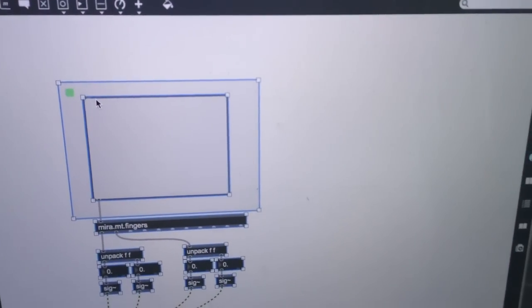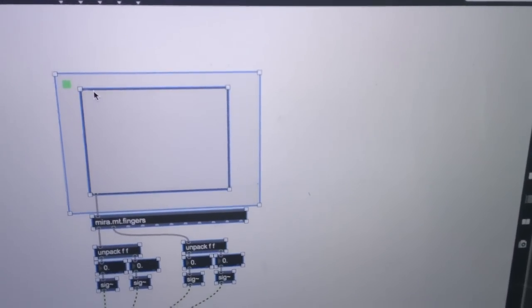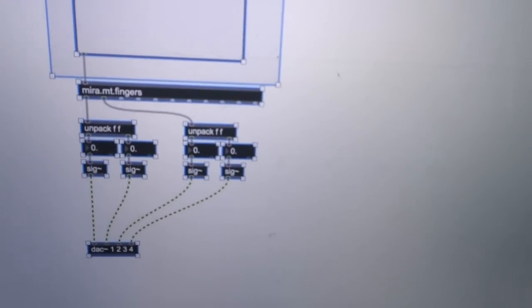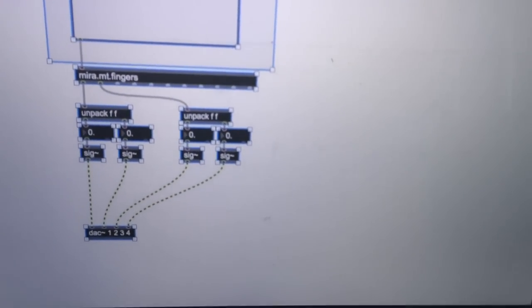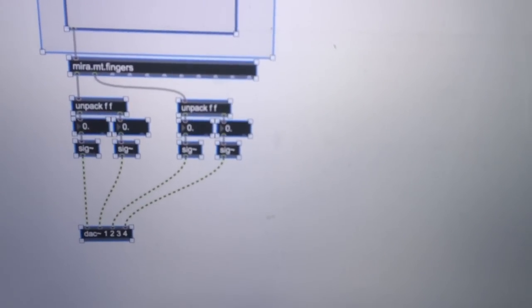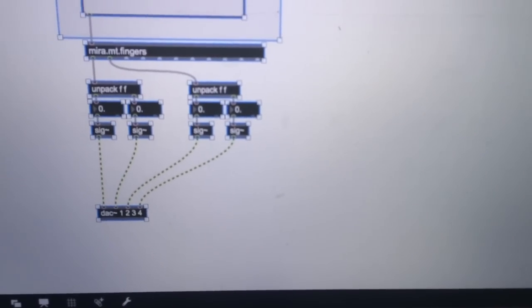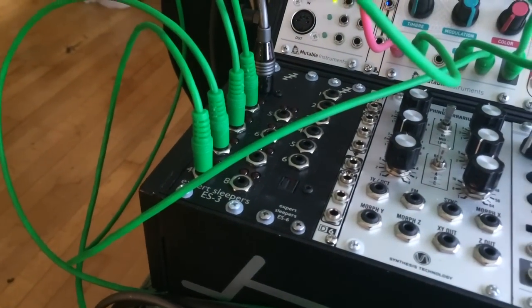What you'll see now is I've got a Mira frame with a multi-touch control and a really simple Max patch that basically gives me the output from the fingers — X and Y values from 0 to 1. I'm converting them straight to signal value 0 to 1 and sending them out to DAC, which means they're received at the Expert Sleepers, and I'm sending control information.